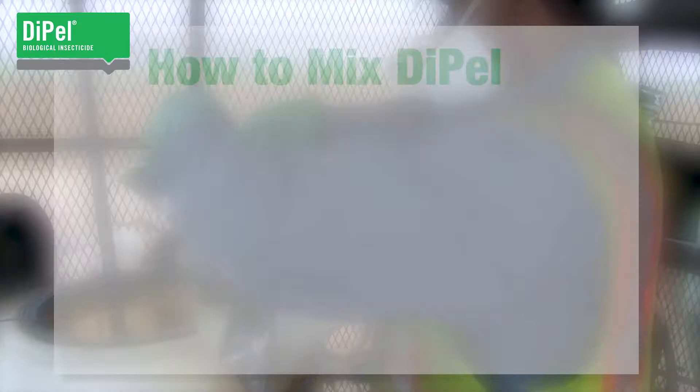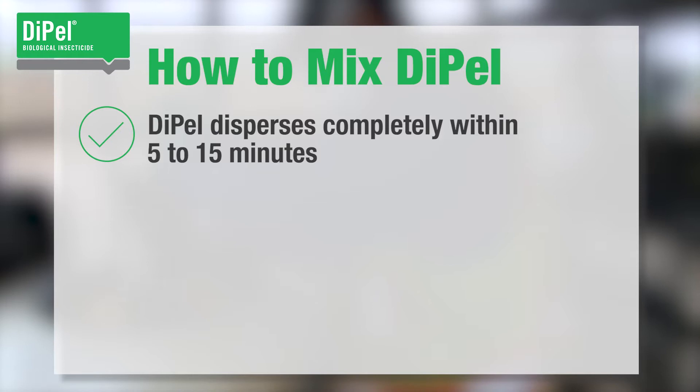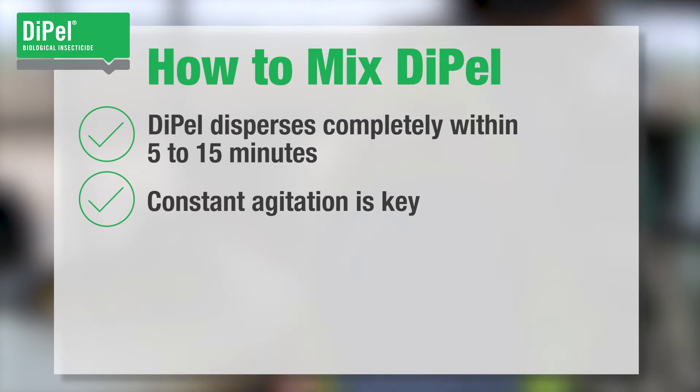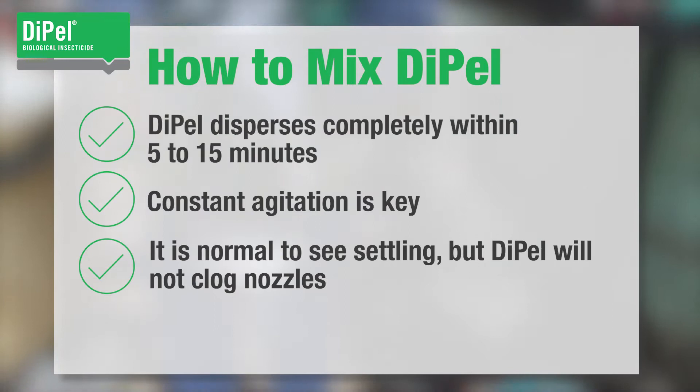When it's time to mix, Dipel wets rapidly and is formulated to disperse in water completely within 5 to 15 minutes. Constant agitation is key to ensure particle suspension throughout the full application, because the insecticidal crystals and spores in Dipel are insoluble by nature and do not dissolve. It is normal to see settling without mixing, but it will not block nozzles.